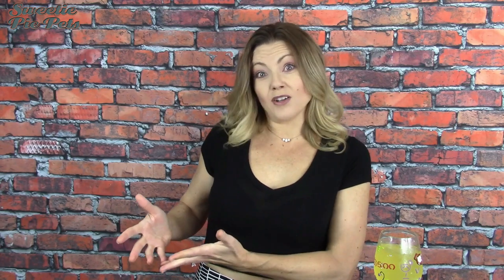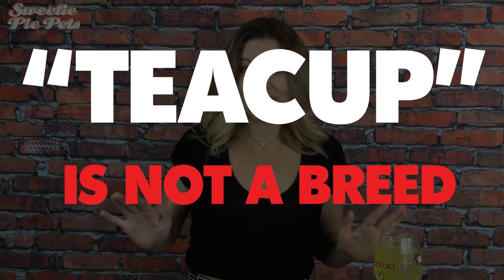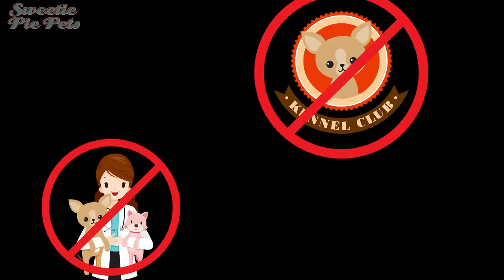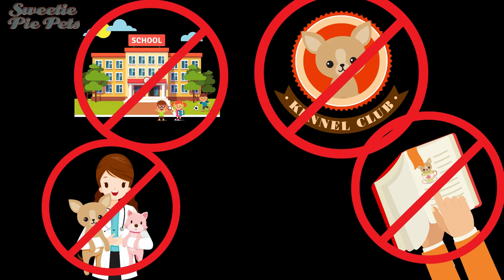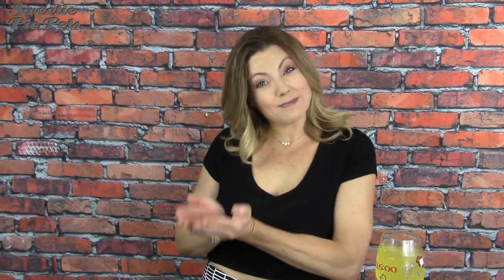People have used the term 'teacup' for decades to describe the smallest of the small chihuahuas, and actually other breeds of dogs as well. However, it is an unofficial term. The term teacup is not official — it's not recognized by any kennel clubs, any veterinarians, any books, any schools, or by any DNA test. And that's fine. Even if it's not official, people still use that term just to describe the smallest of the small.